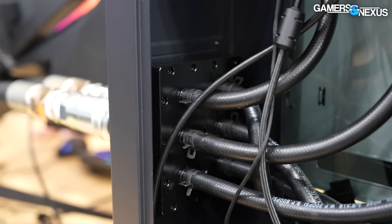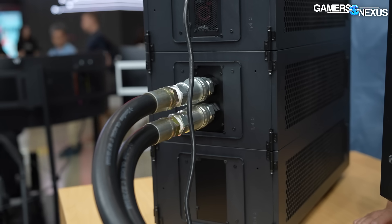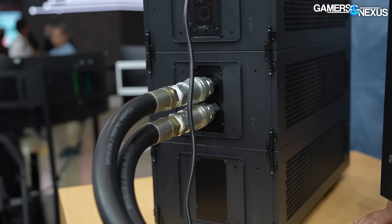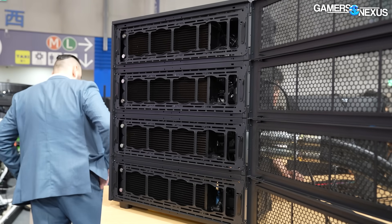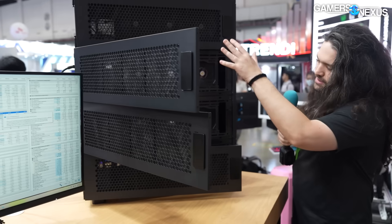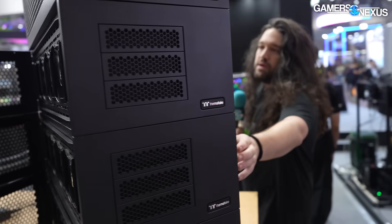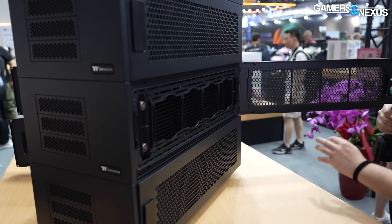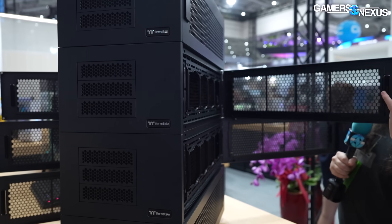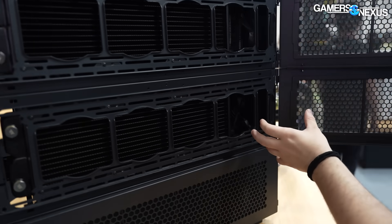This is running four pumps, four rads — they're 420s, four of them, and those are 64 millimeters thick. They're thinking maybe a built-to-order enterprise type of solution. That's the radiators, as you'd expect. Coming around the back here — wow, it is warm. You can feel the heat coming off.